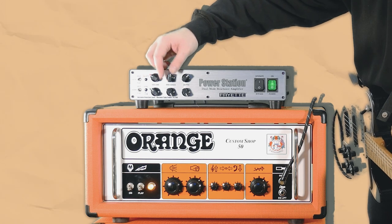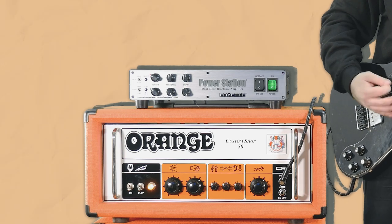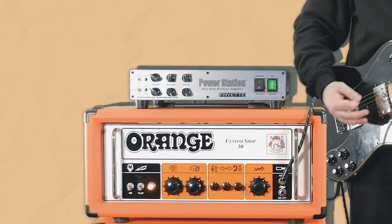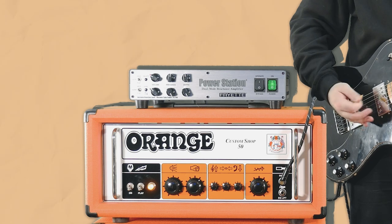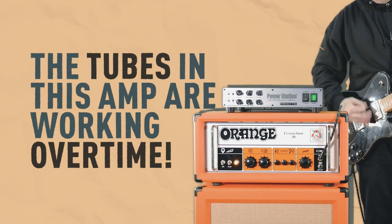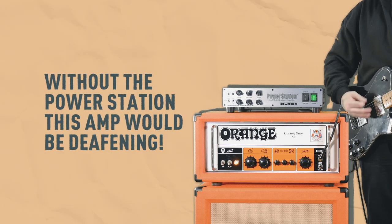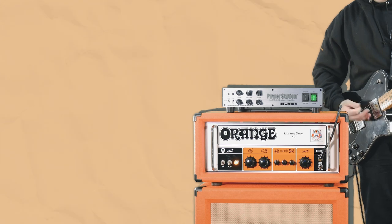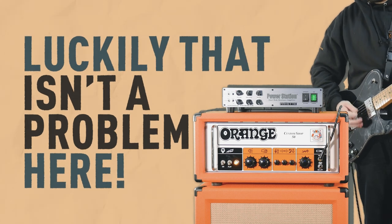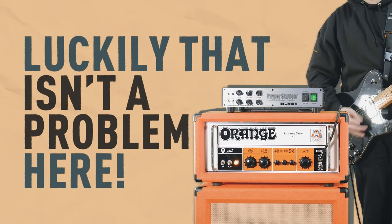We can also shape the tone on the power station. Right now, the tubes in this amp are working overtime. Without the power station, there aren't many places where this tone wouldn't be absolutely deafening for everyone in the room. Luckily, that isn't a problem here. As we previously explained, the PS100 is taking all of that sound and lowering the volume as much as you'd like without affecting any tone.